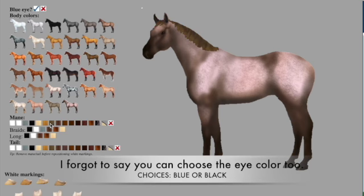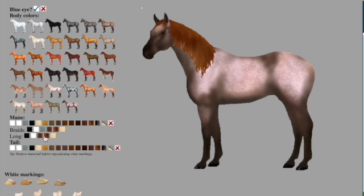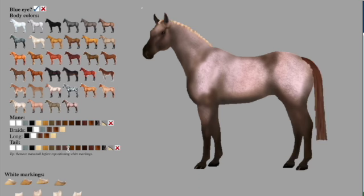The mane styles are short, braids, or long. Right now I have long mane style. These are the braids, and these are the tail colors.